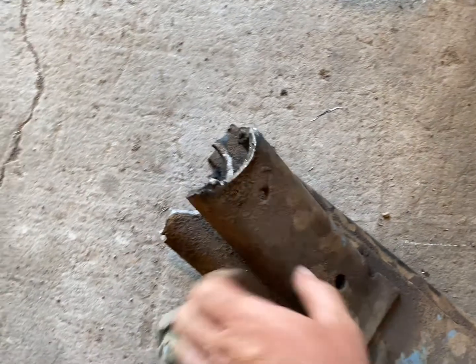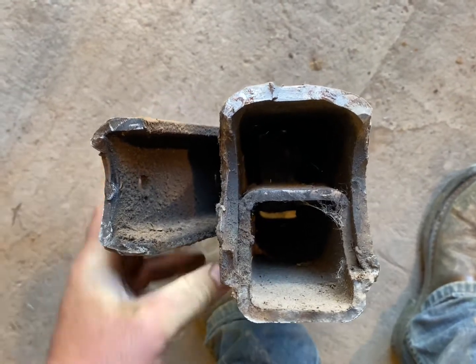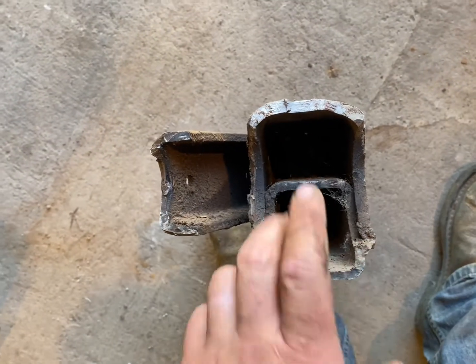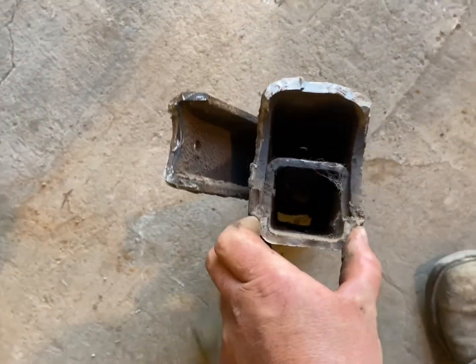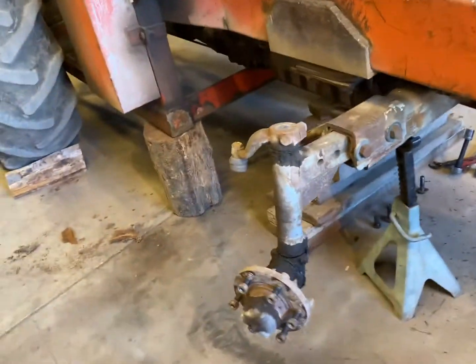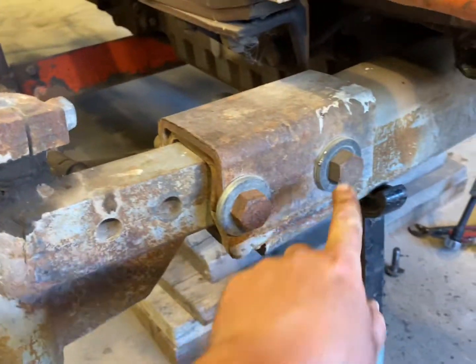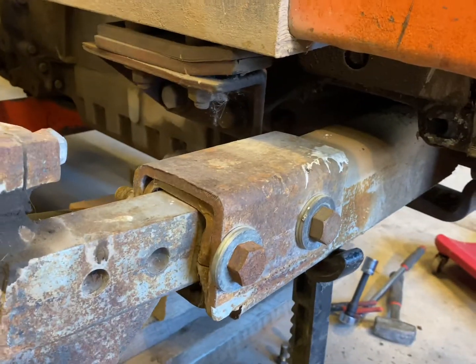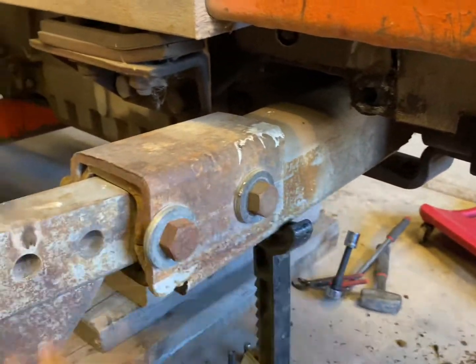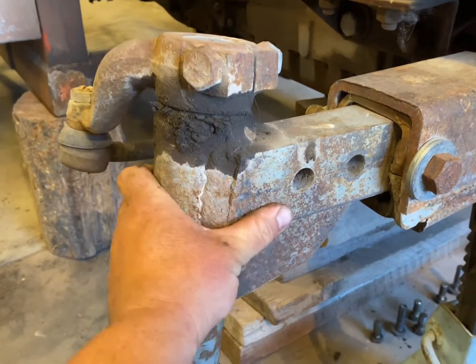We got the solid axle pulled out and we're left with this piece here — this is the piece we need to fix. It looks like it's already been beefed up once. I think this horseshoe piece is original and they added this square tubing in there just to try to beef it up. I'm going to undo these bolts and pull out the solid axle, that way it'll be easier to work and get this thing pulled out.